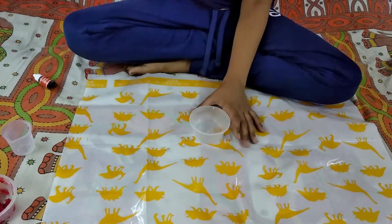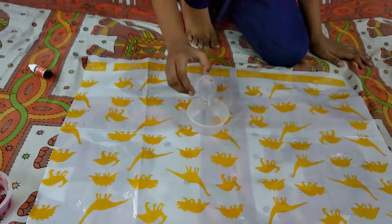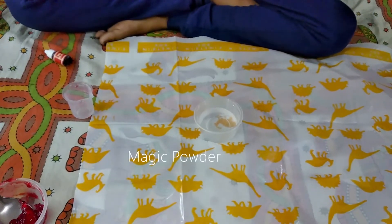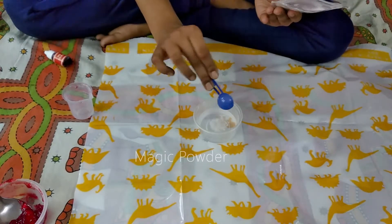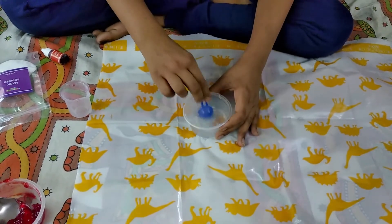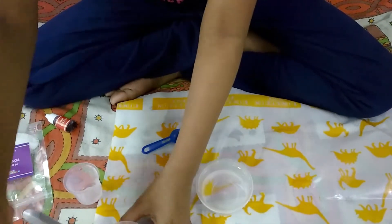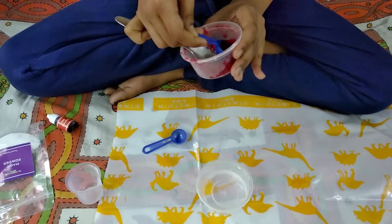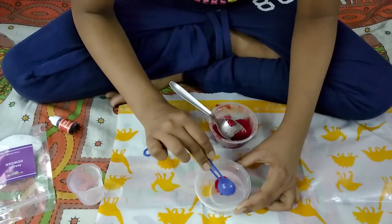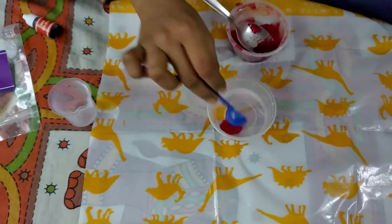Take this cup and put the mixture into a container. Take half a spoon and put it in. Mix it like this. Take some of it — see how beautiful it is! It is just looking like a shell.